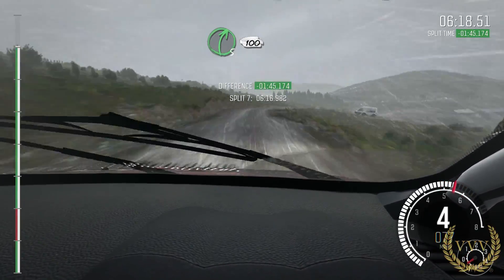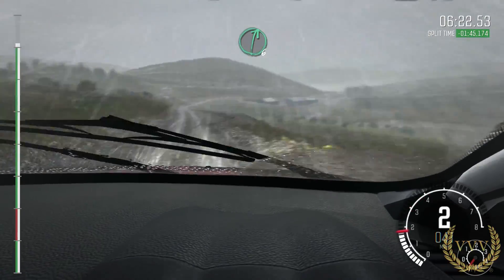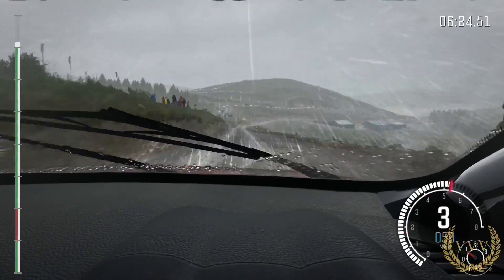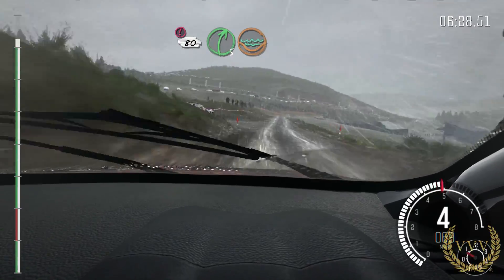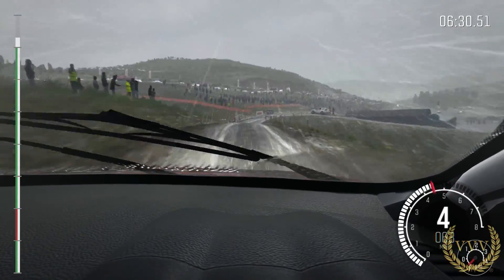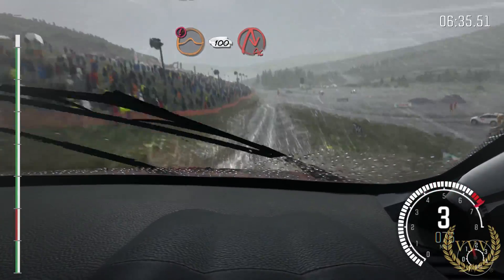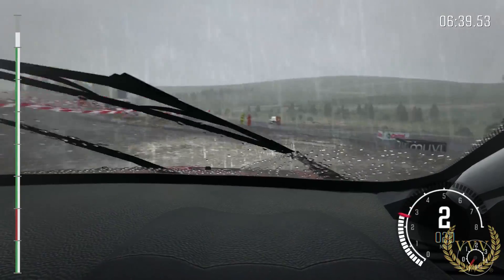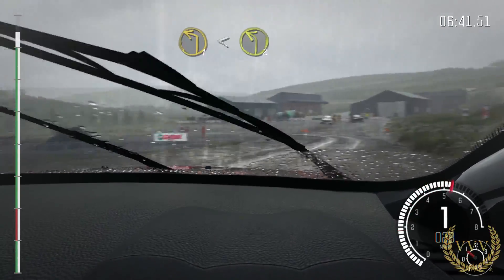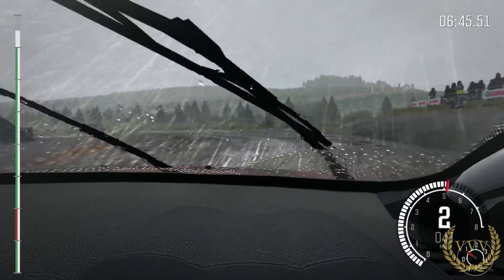100 past lay-by. Right 6 long past junction. Caution slowing. 80 over crest. Right 5 through gate. Water splash. Caution. Keep mid over jump. 100 down, braking. Turn to right. To left 1 long. Opens to 2. Long.